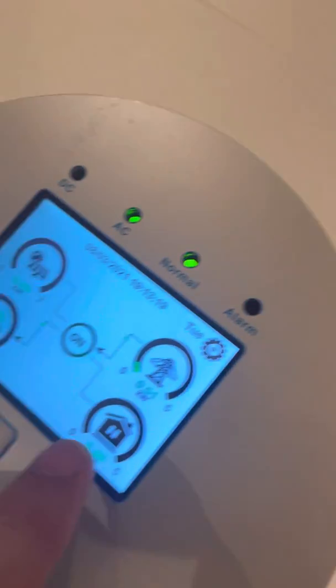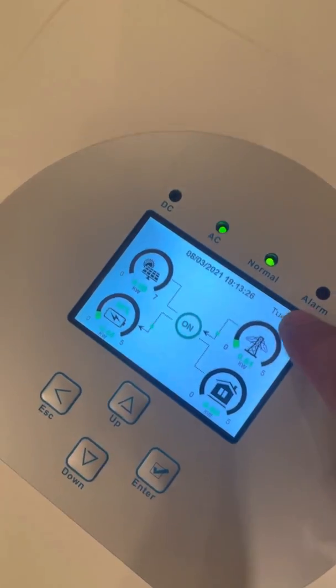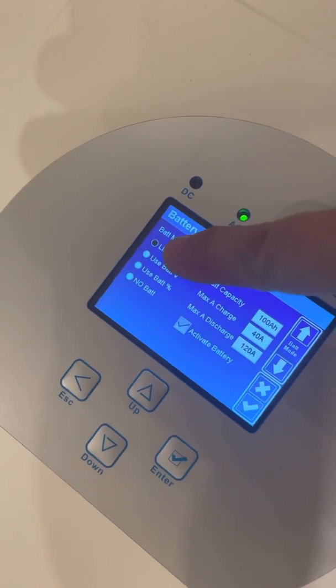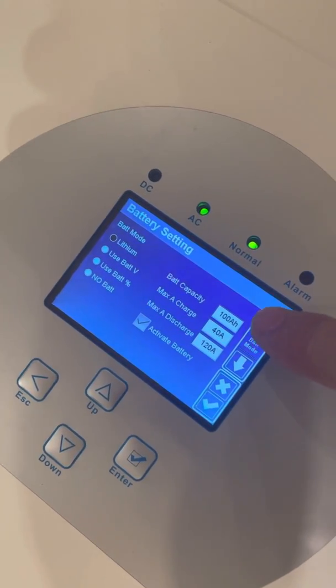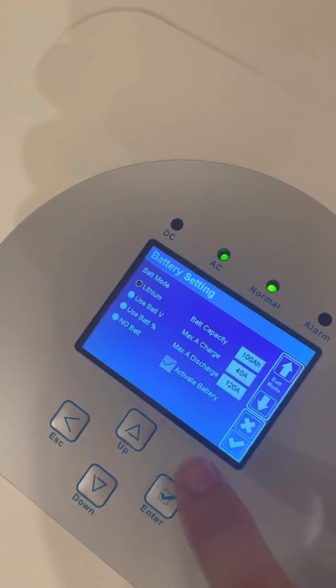There is no load connected right now. Under battery settings, you choose lithium. Battery capacity is 100Ah. You can set the charge current higher, but I set it to only 40 amperes.